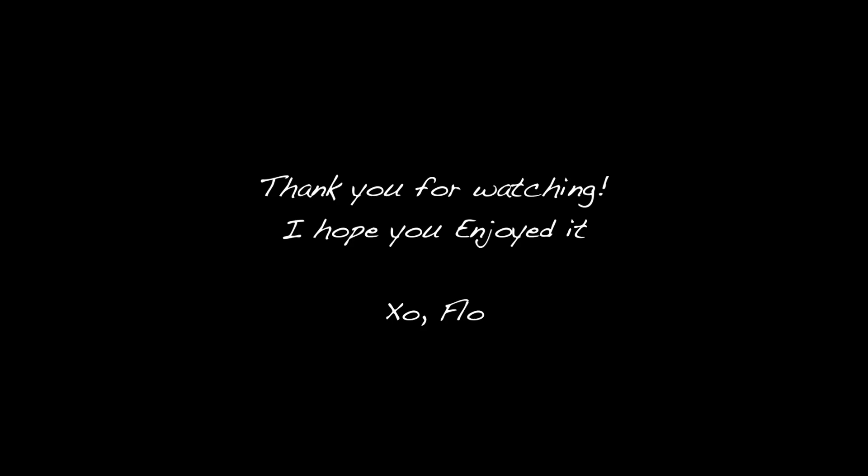Thanks for watching. Please thumbs up if you liked my acting. Bye bye!